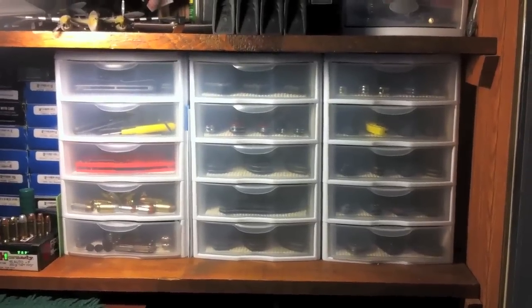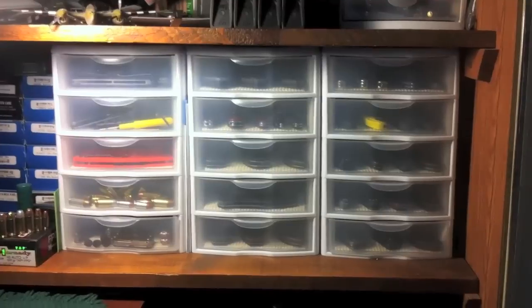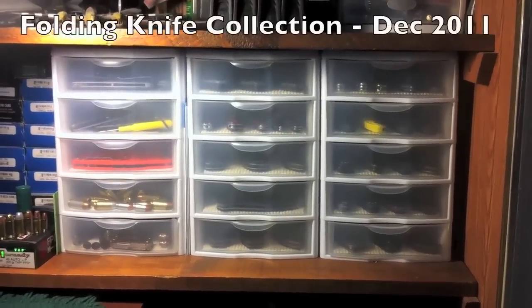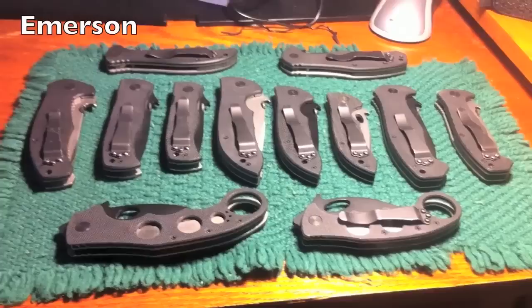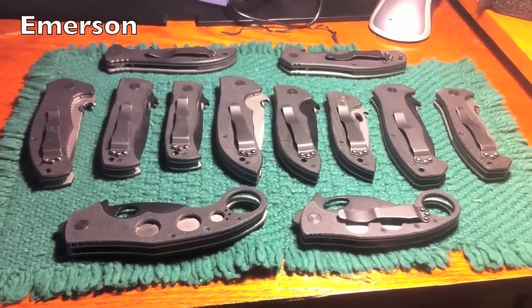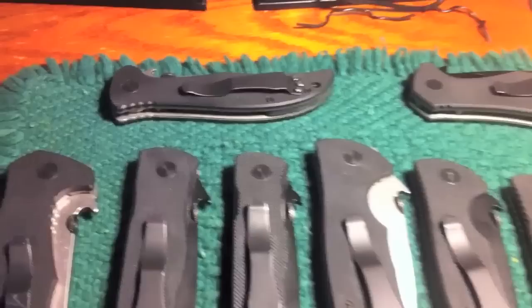Hey guys, it's Frenzied, and it's near the end of 2011. I'm going to do some collection videos for the year. It is December 22nd, and this is my folding knife collection. One of my favorite knife manufacturers is Emerson, and over the years I have bought quite a number of them. I'll go ahead and review those very quickly.